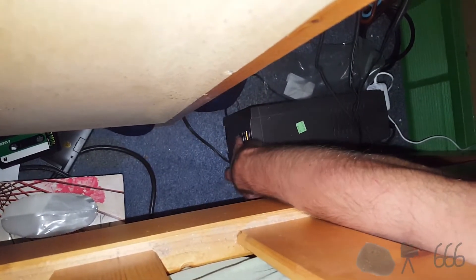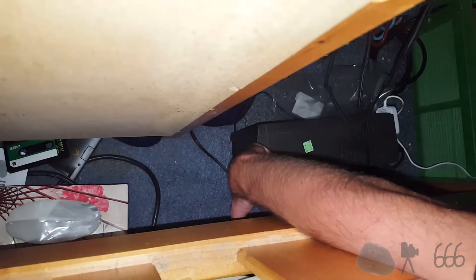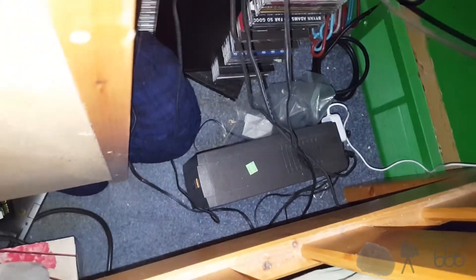But yet it's plugged in over there. If I stick my hand down here and hit the power switch, it doesn't do anything. Maybe you have to press and hold it? Still not doing anything. Did I crash the UPS?